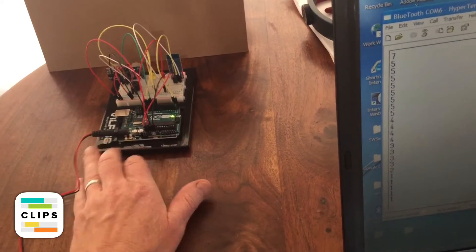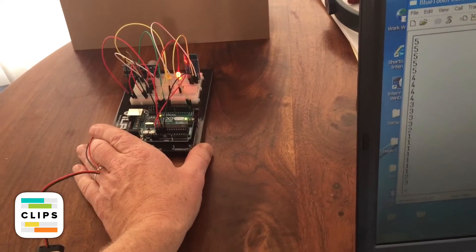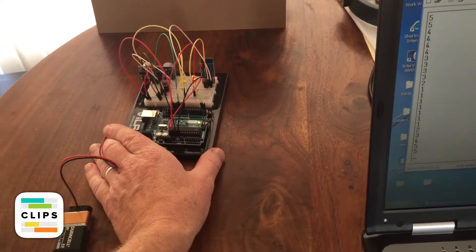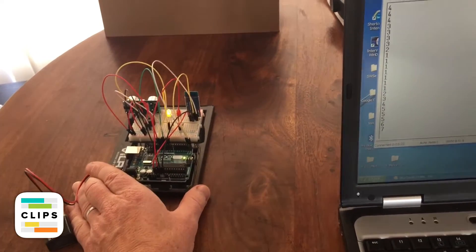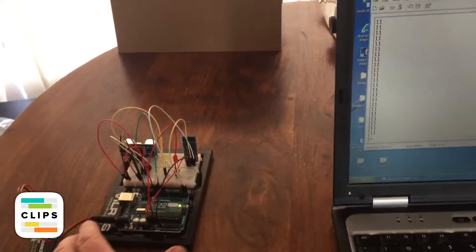Now if we pull it back, the opposite will happen. You're far enough out of range that everything shuts off.